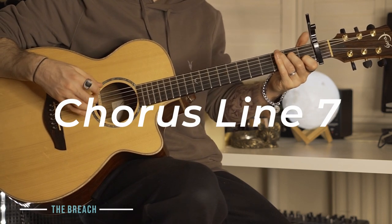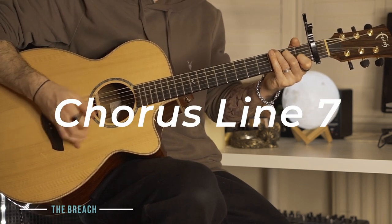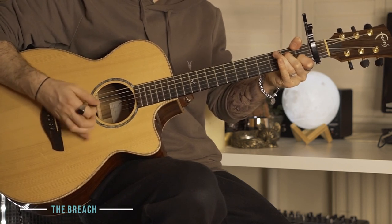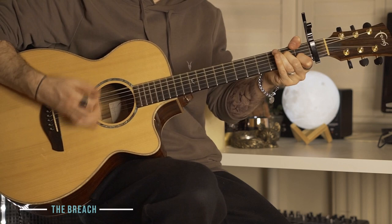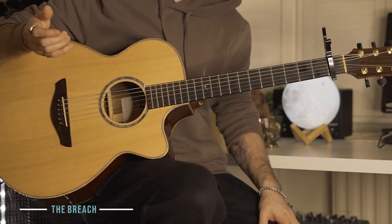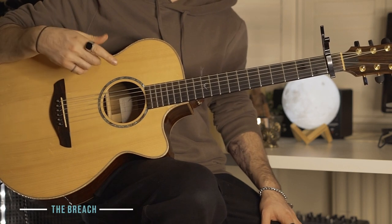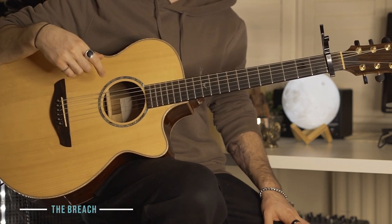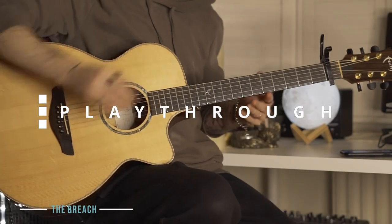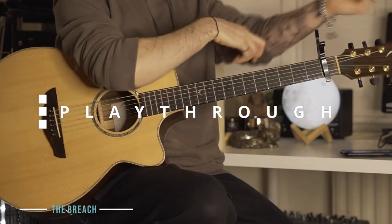And then that tails off with G, F — four times. Now because the chorus is more complicated, I'm going to put it to the music now. So try to play along with the next part with the song. Here comes the chorus.